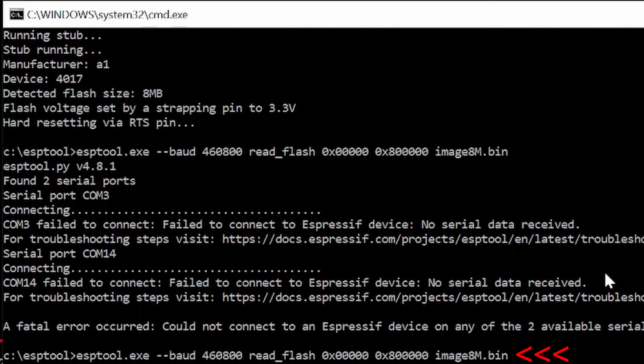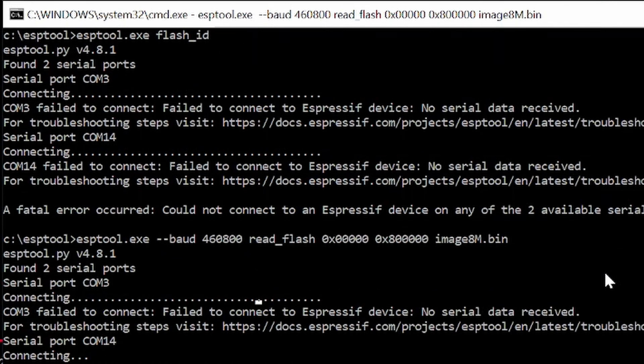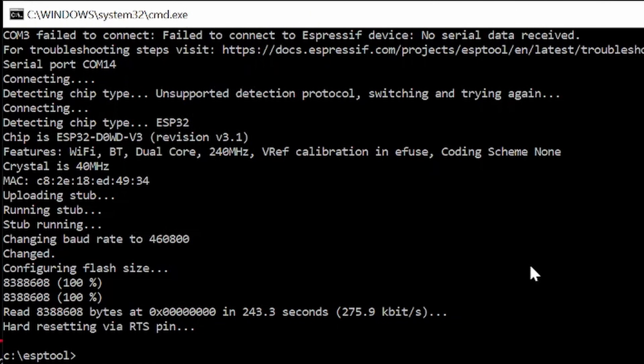Next up, run this long command to back up the factory firmware. The process will take about 8 minutes after you run the command, so hopefully all of your BDM probe connections are in working order. Once it's done, the firmware backup will be located wherever you installed the ESP tool.